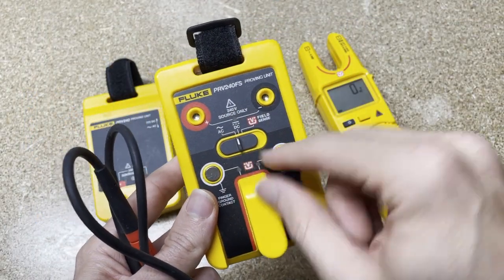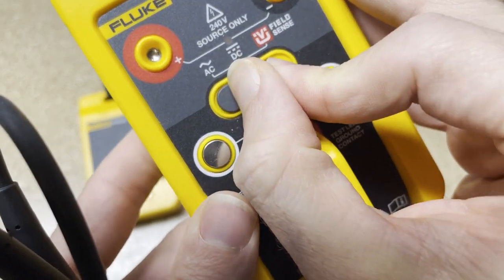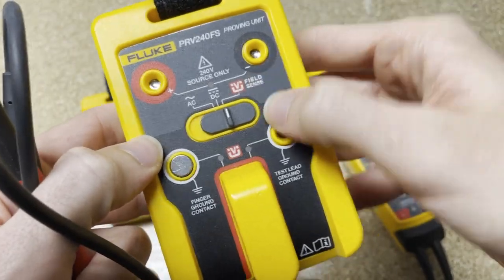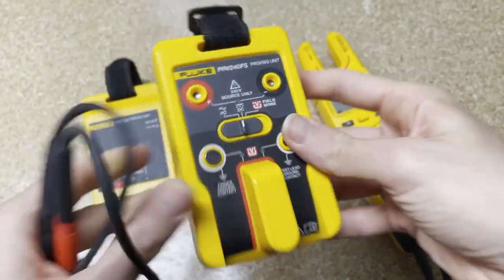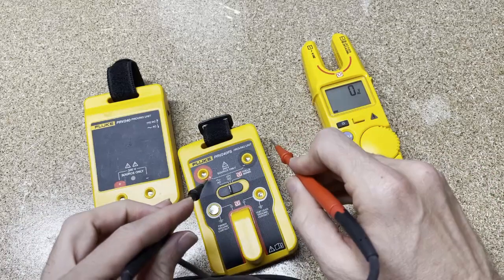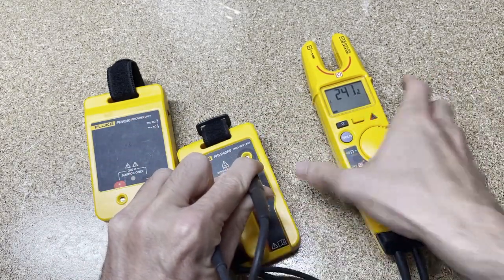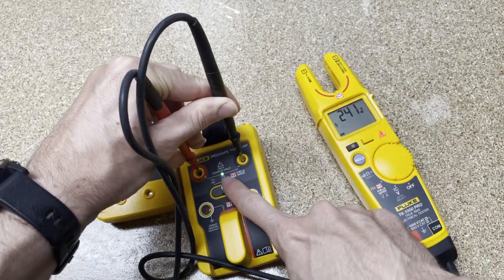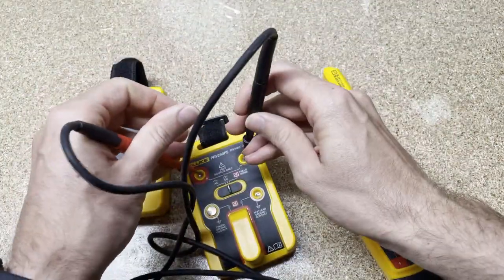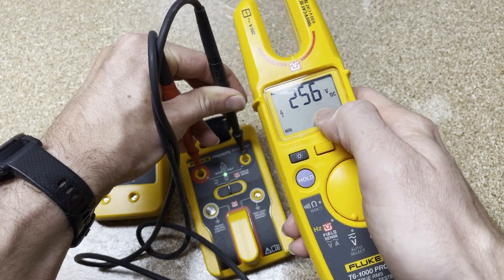With the FS version, you have a toggle — but instead of it being on the side, it's right here in the center — and you have AC voltage. There's no on/off switch; pushing down initiates it. Red with red, black with black — push down, you see the green LED light, and 240 volts AC. Shift it to DC and do the same thing — green LED light, and this one reads a little high at 256 volts DC.